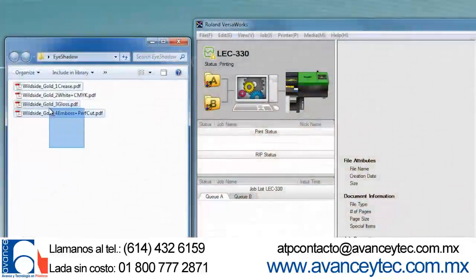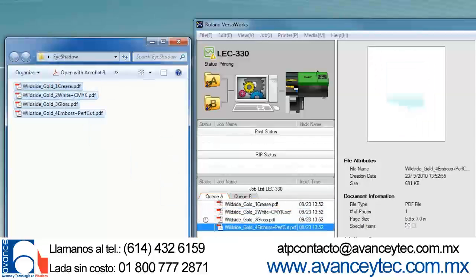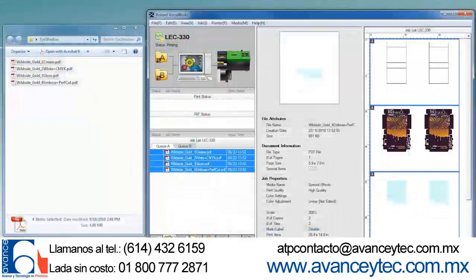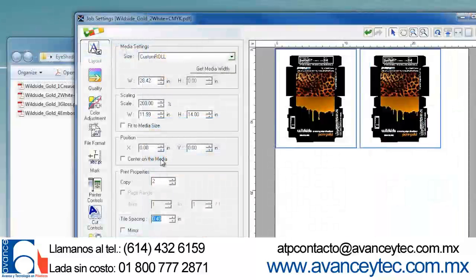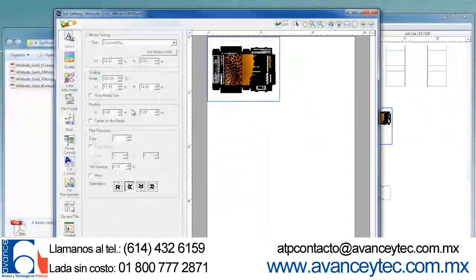The layers you created in your design file have been grouped and saved as individual PDF files and brought into VersaWorks. They will be sent in sequence to the LEC for production. VersaWorks gives you complete control over your production setup, from the number of copies and print quality settings, to nesting and rotation.